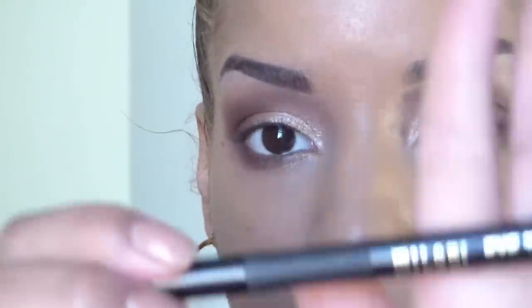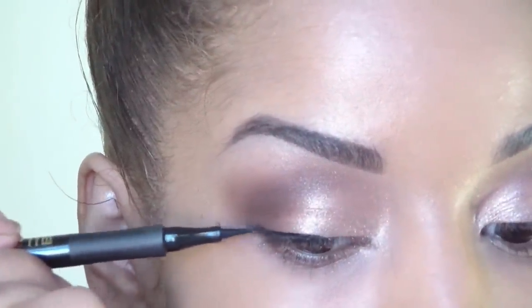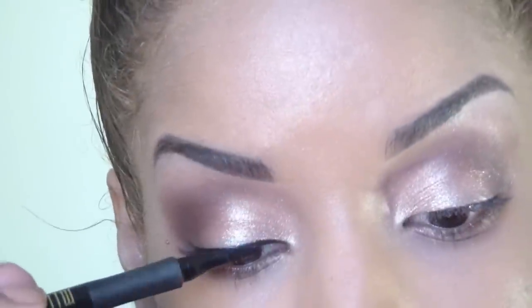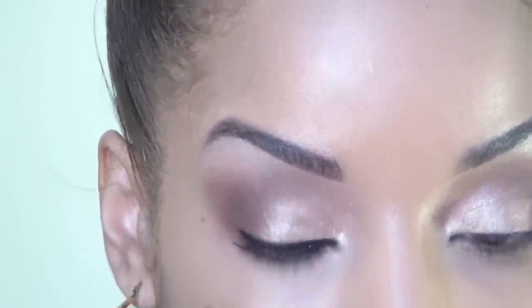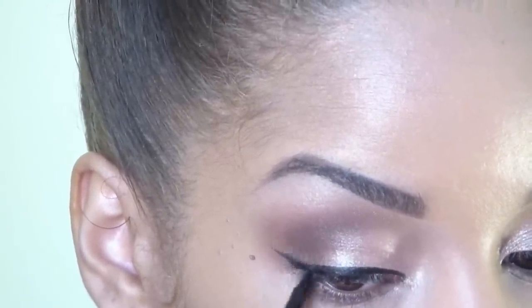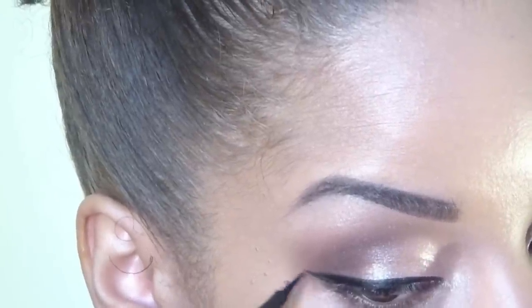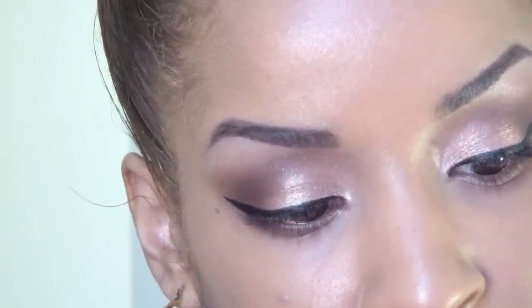So now what we're going to do is apply our liquid liner, and this is Milani Eye Tech Extreme. And now we're going to wing it out.